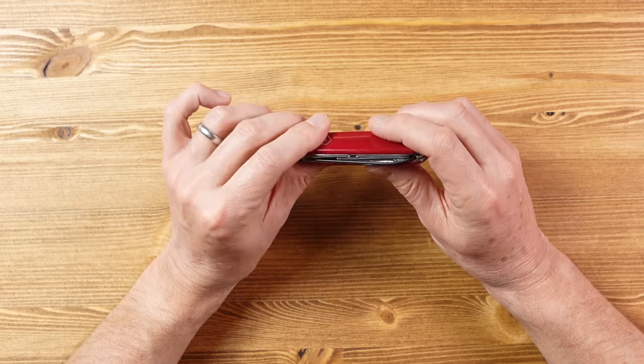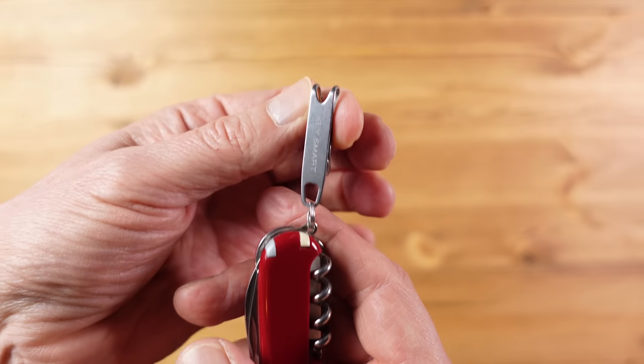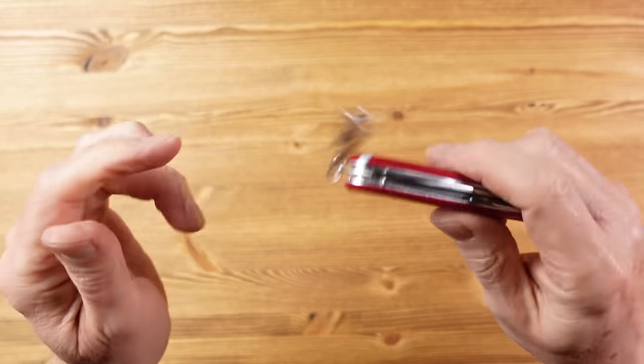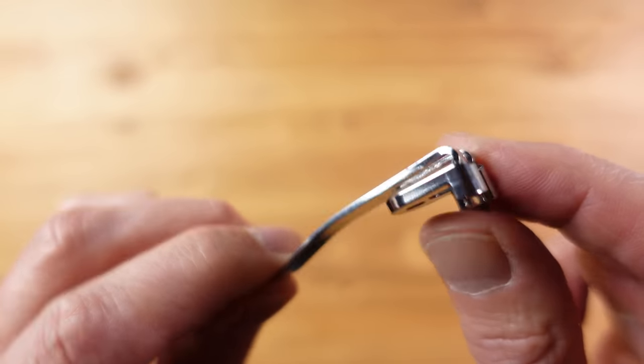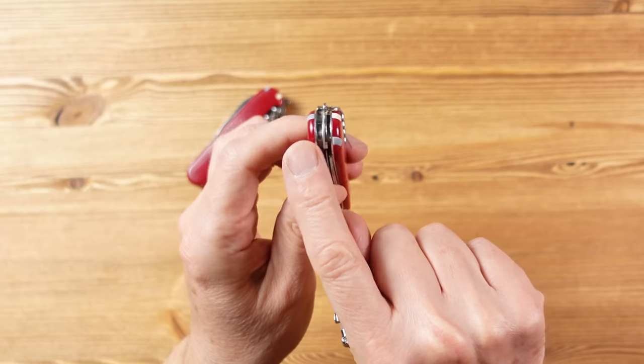There is one thing clearly missing for a pocket carry knife, and that is a pocket clip. No Victorinox knives come with a pocket clip, which is a shame. There are a couple of third-party options. The one I've been using is from KeySmart - a pocket hanger that attaches to the key ring loop. It works well but is a bit rattly and gets in the way of using the screwdriver. There's also the Qlip (Q-L-I-P) clip, which attaches with a small screw to the key ring loop on a Victorinox - except uniquely, the Compact's key ring loop is between the two layers, so you can't use the Qlip on the Compact.